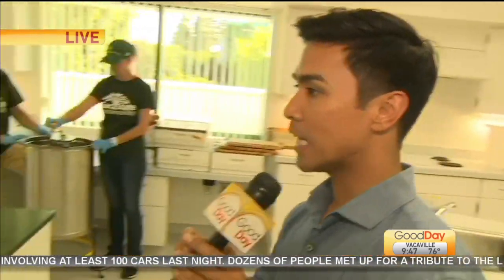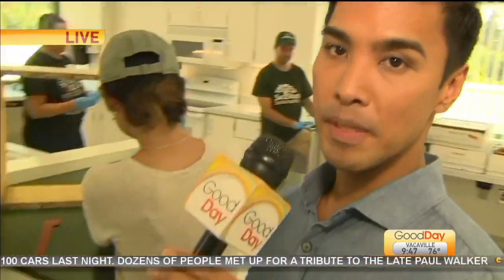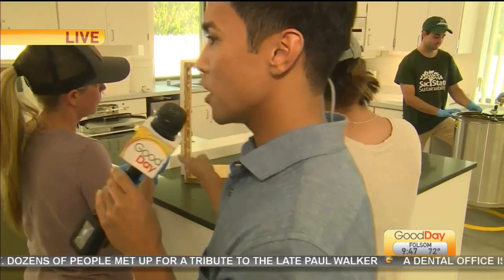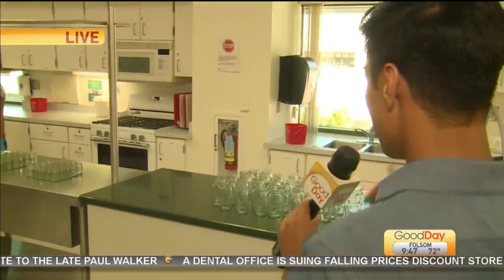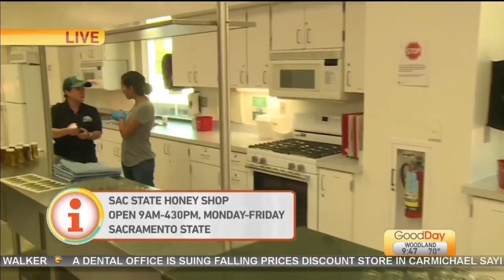It's students here. This is part of their food production and sustainability class. After that, these students are actually helping the bees out — they're cleaning some of the boxes here. After that, it goes to some bottling. They're still in the process; this is their very first step here.